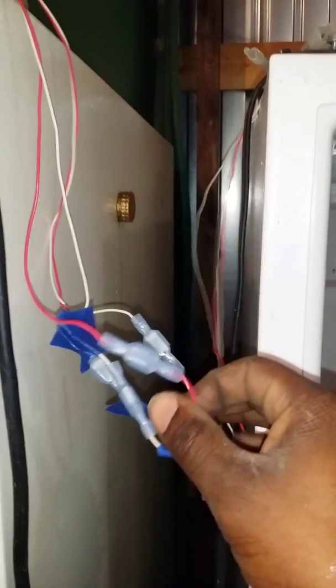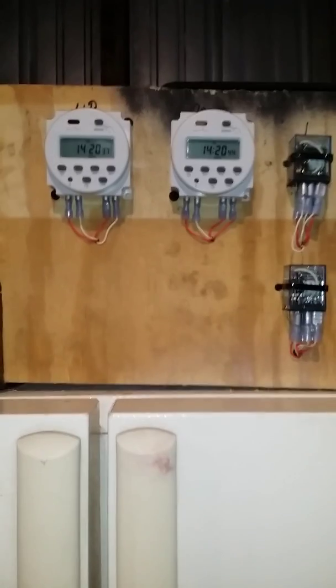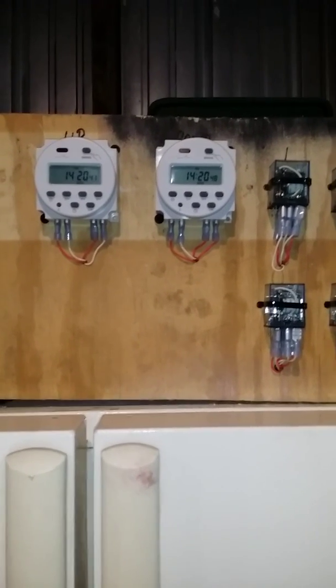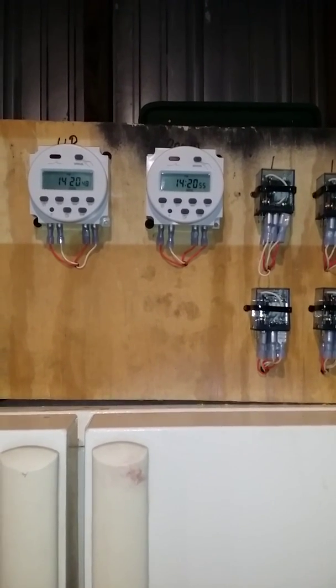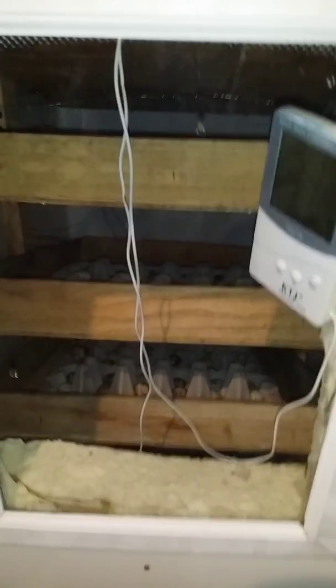Basically how that works - they connect here. I need to make this look nicer, but when the timer kicks on it's going to turn both turners at the same time. That's going to kick on in about a minute, 15 seconds or less. I'm going to pause it so when it starts turning you can see them turn.